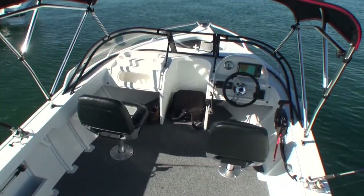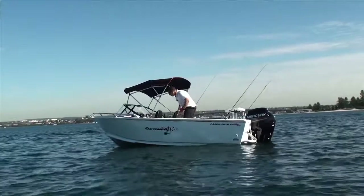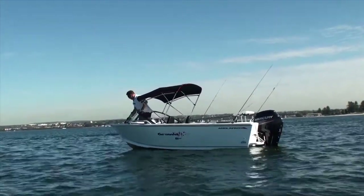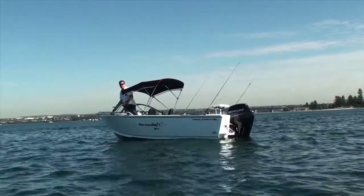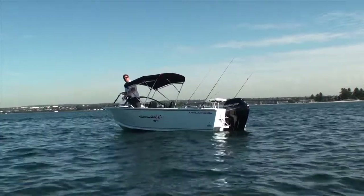That little walkway is also a neat feature — you've got really good access all the way through to the front of the anchor well. So for casting an anchor, it's very easy to access. And if you've got quite a heavy anchor, you'll find it very easy to manipulate and do what you need to do up front here.